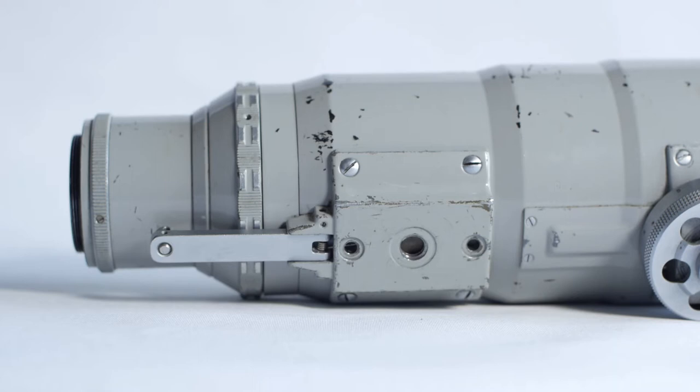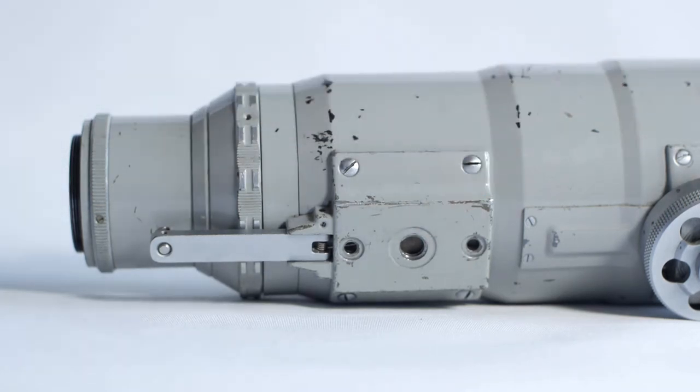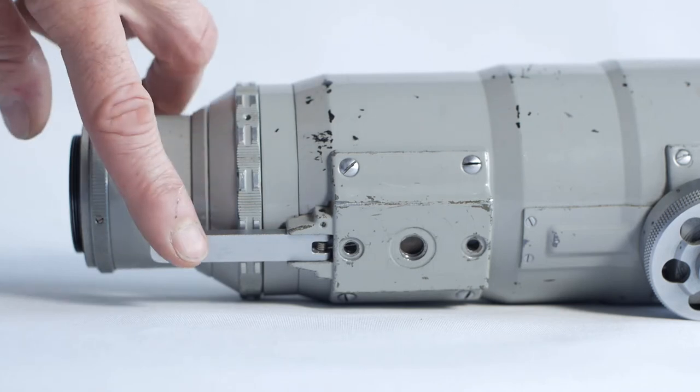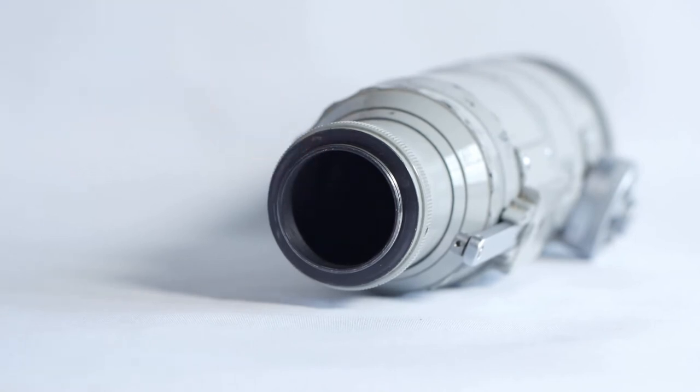Also on the underside is the mounting bracket. This would have been used to mount the lens to the trigger mechanism, and it has a 3⅛ inch thread, so I'll need to make an adapter to mount it to a standard ¼ inch tripod. At the rear of this bracket is the aperture release lever, which would have been activated when you pressed the trigger. The lens doesn't have the more common aperture pin just to the side of the screw mount.